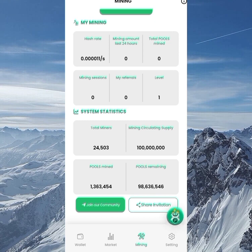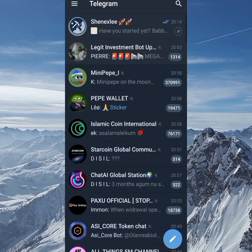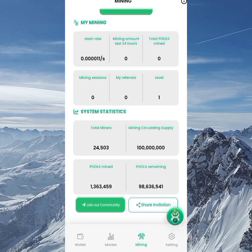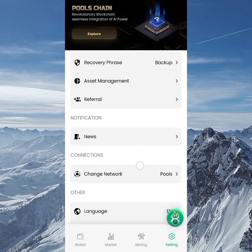To join the Telegram channel, just click on 'Join Our Community' and it will take you directly to the Telegram channel. You can also share your referral link from the Settings section.